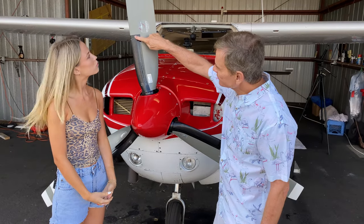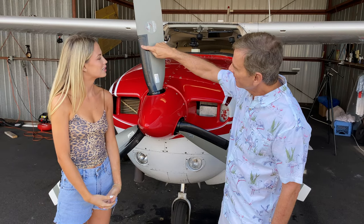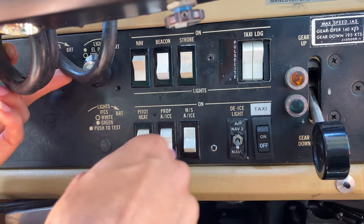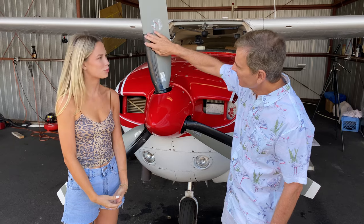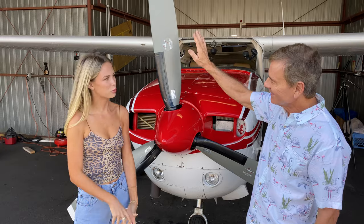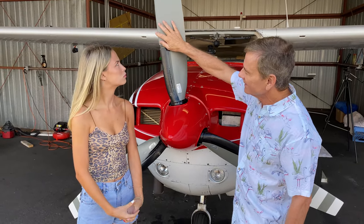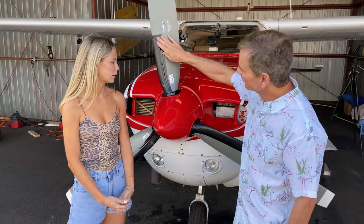Right here you see this black strip on the propeller. That's a heated strip, and if you get into icing conditions, we have a switch inside that electrically heats this. You notice that it only goes this far up — that's because the rest of the blade is traveling so fast it has to do with compression of the air and heat. So this is the only part of the blade that would normally get ice.